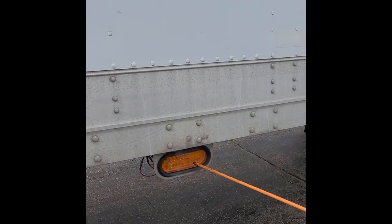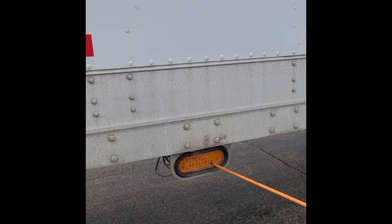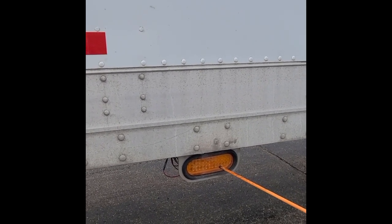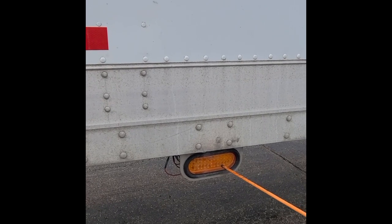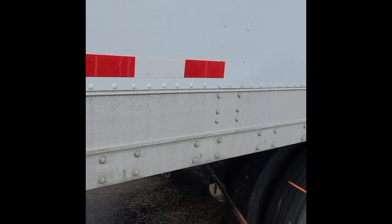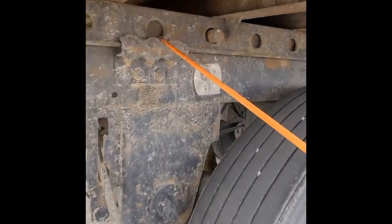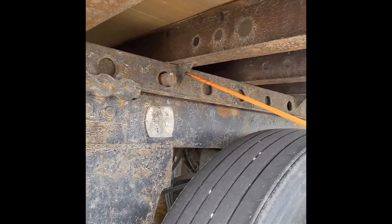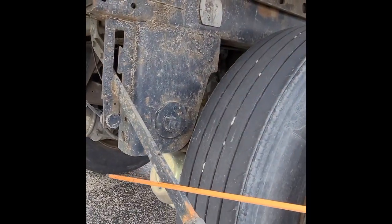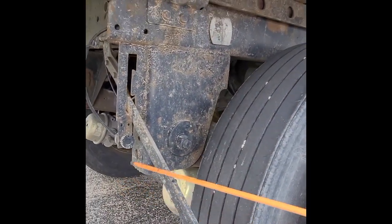Our side marker lights have three functions: parking lights, turn signals, and four-way emergency flashers. Must be amber in color, not damaged, clean, and working properly. Our frame and tender release arm: pins must be secured in holes, release arm must be secured, no missing pieces, and not damaged.